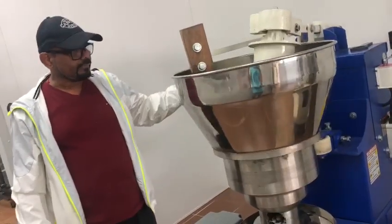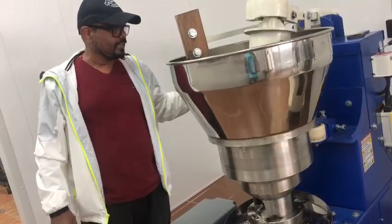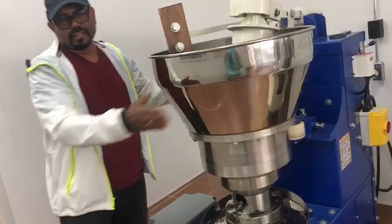We're going to be ordering more from you, and I just want to give you the compliment about this machine. Thank you.